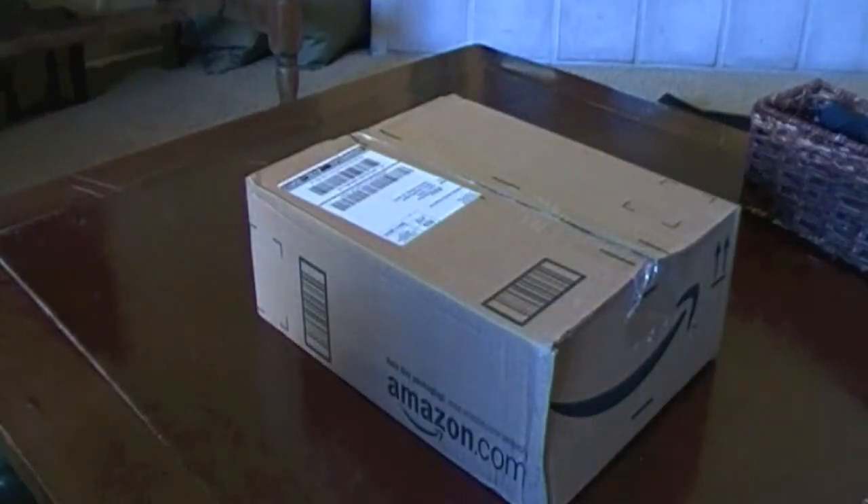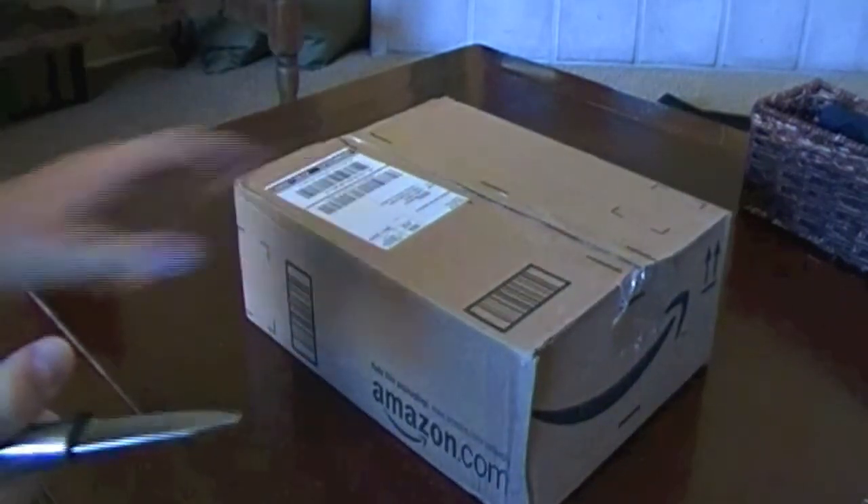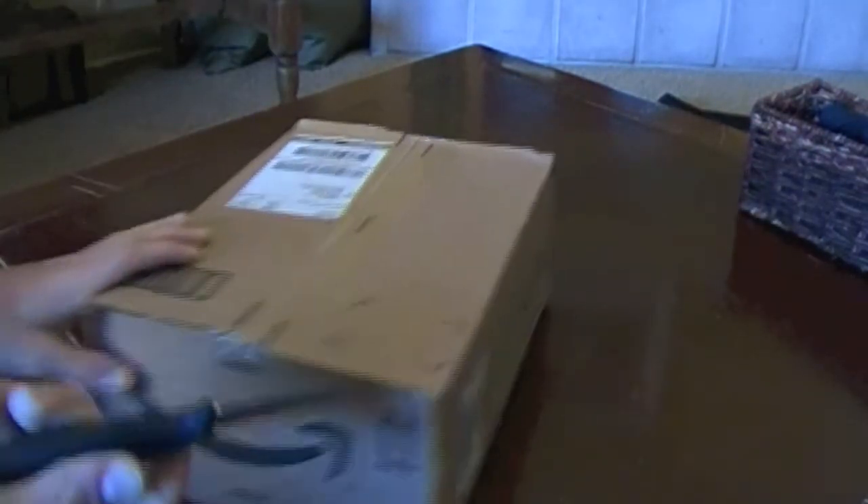Hey guys, it's TheCotardid789 here, and I got a little something different for you. I got an unboxing video. I just got my Razer Onza — it just came in the mail today. So we're going to open it up.